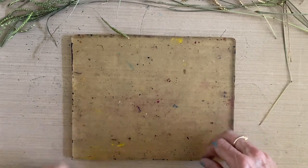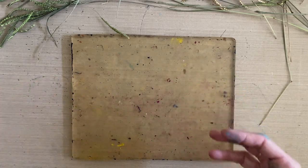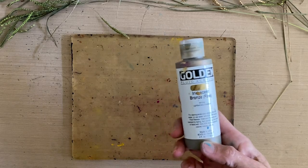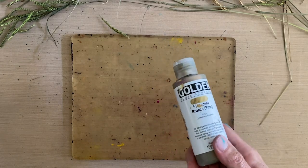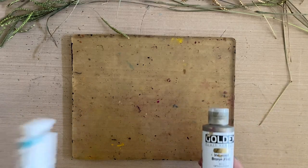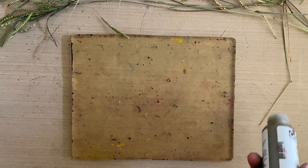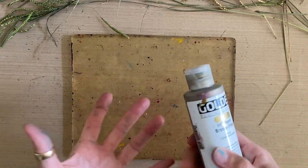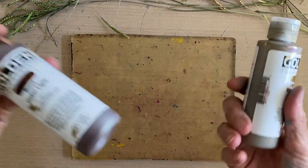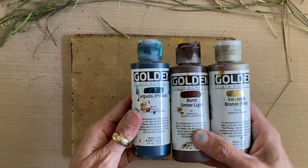As always, we're going to start from light to dark. So we're going to put down first our sparkle color. Because it's a sparkle color, I've got some iridescent bronze. Then it depends on what kind of water you're doing. If you're doing the ocean in Key West, you'll want teal — a tropical beach. But if you're doing a pond that could be greenish brownish, or a river, then you might be looking at burnt umber light and a little bit of turquoise phthalo.